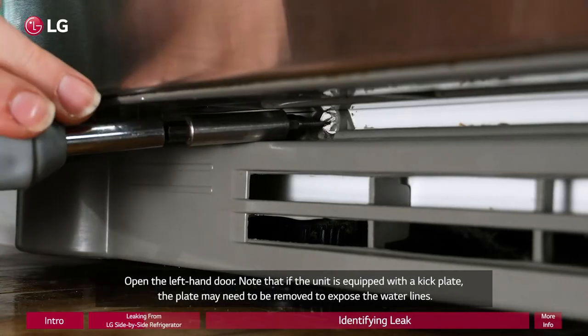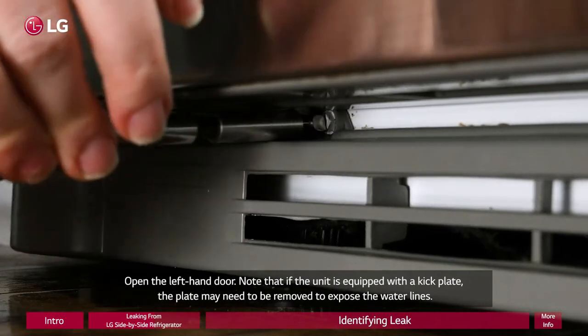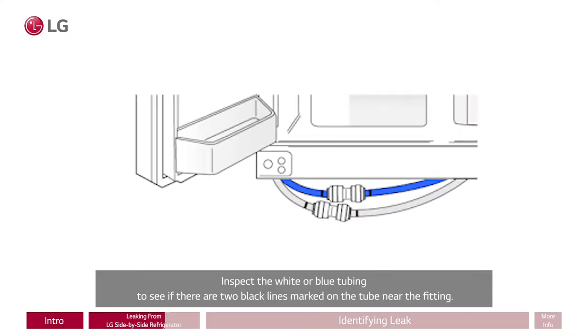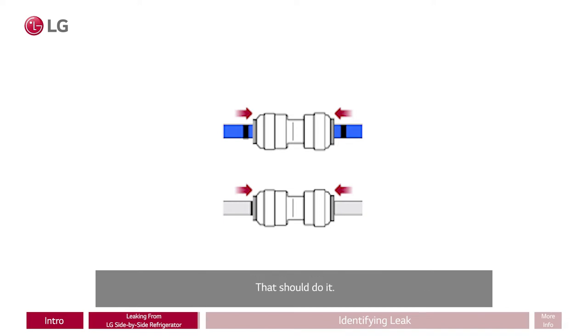Note that if the unit is equipped with a kick plate, the plate may need to be removed to expose the water lines. Inspect the white or blue tubing to see if there are two black lines marked on the tube near the fitting. If you see two black lines marked on the tube, push the water line into the fitting until only one line is partially visible. That should do it.